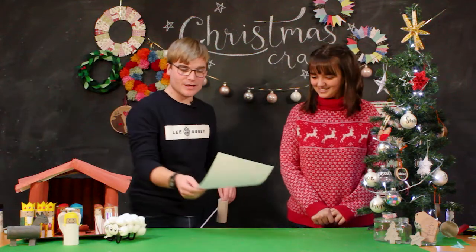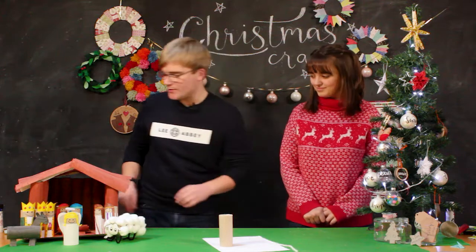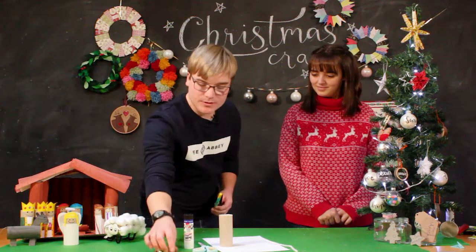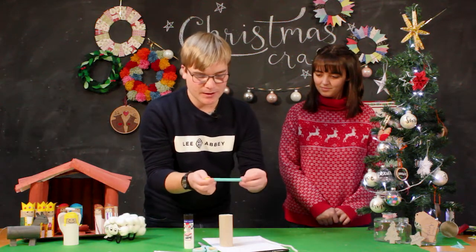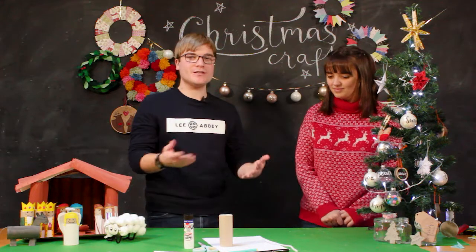The things you'll need for this are some paper, a toilet roll tube, a pipe cleaner — I've chosen white — a glue stick, some scissors, a pencil, a black felt tip or marker, and then another colour of your choice for the hair. I've chosen yellow.